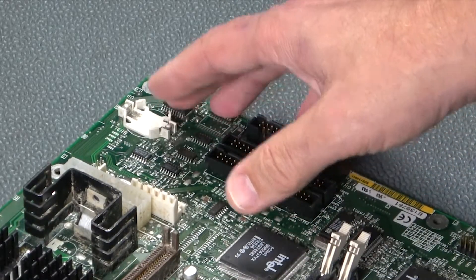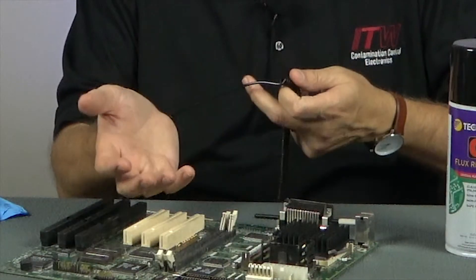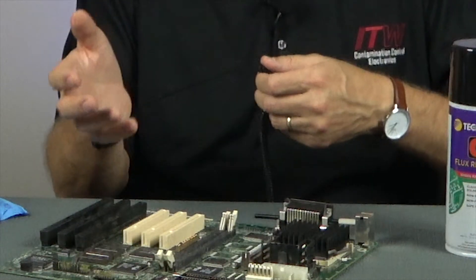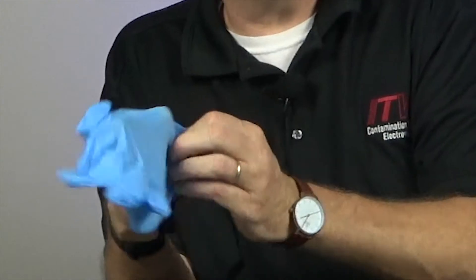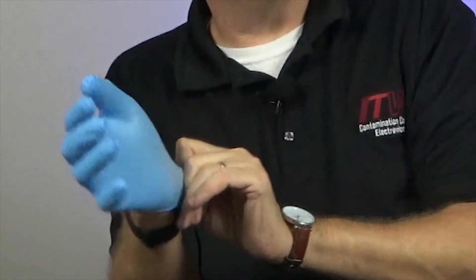Remember to disconnect the power to the PCB and any onboard batteries. Also make sure you use proper procedures like grounding yourself with a wrist strap to avoid static that can damage static-sensitive components. I suggest you use safety glasses, and if you're sensitive to solvents you might consider using nitro gloves. Solvent cleaners will have a tendency to dry out your skin.